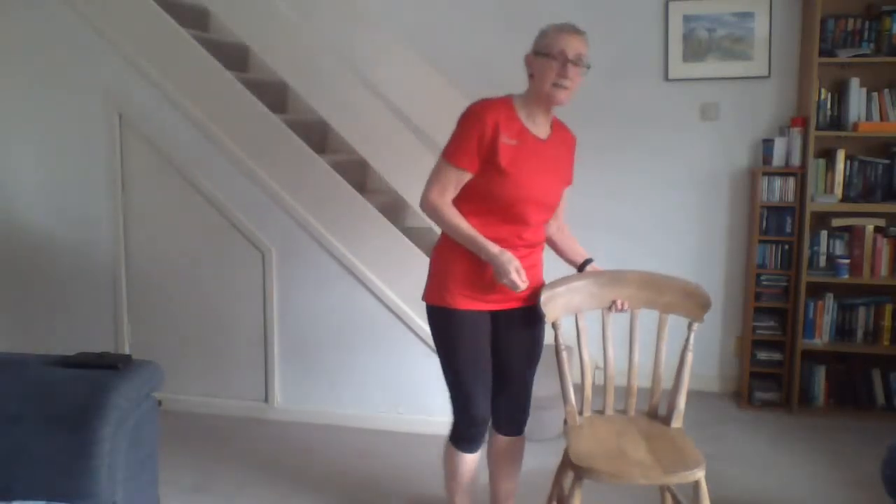We'll put the chair out of the way and start as we normally do with a very nice gentle warm-up. Your feet hardly leave the ground — just gently on your toes, and keep your arms moving as well because you want to get that swing in the shoulder. What you're doing is mobilizing the joints and getting the muscles warm, telling them that exercise is coming.